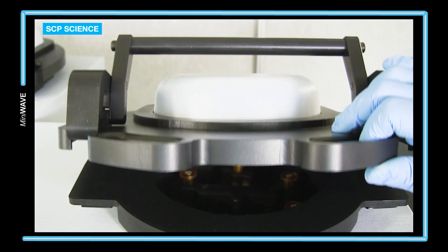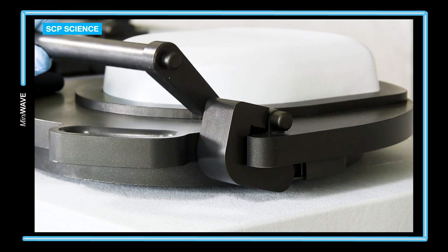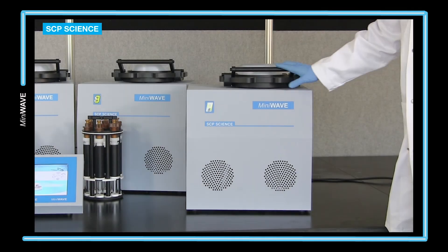Placement of the rack is easy as pictured here. The lid is then securely closed and easily locked with the ergonomically designed handle.